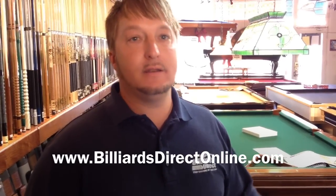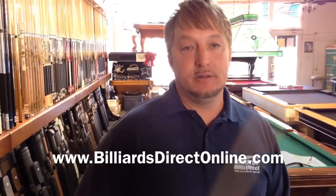This is Brandon with Billiards and Darts Direct, and that's my tip for the day.